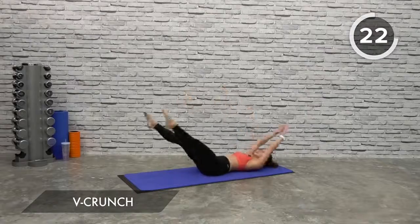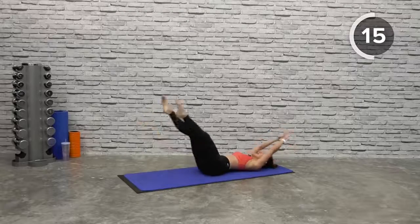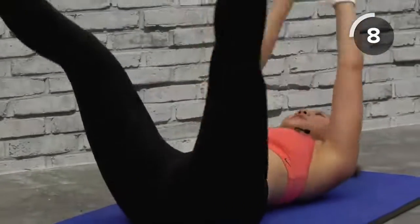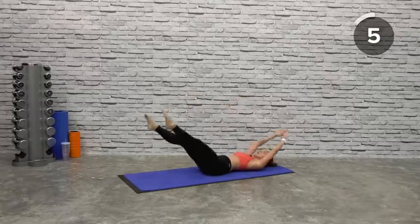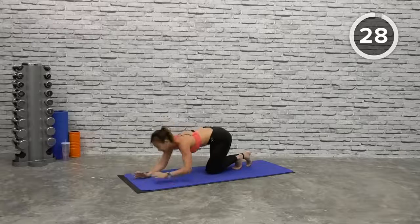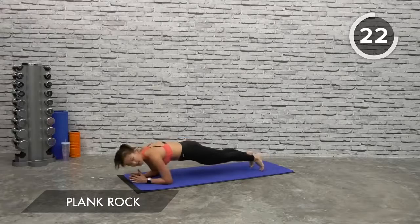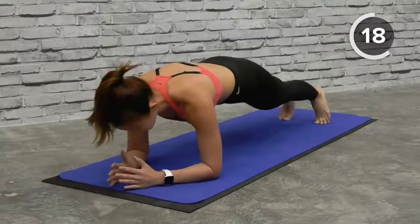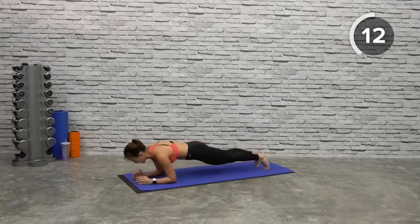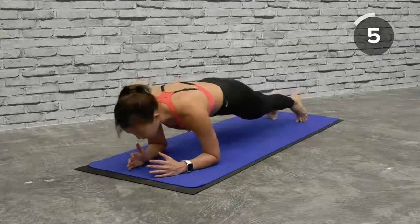Into V-crunch — spread your legs, crunch it up, bring them together. Beginners, if this is difficult, you can choose to bend your knees. Lift your shoulders off the floor, as wide as you can. Last few more, one more, and back up. Let's get into plank rock — rock forward and back, keep going, keep breathing through the workout. Strong plank, keep your back flat and push into the ground.